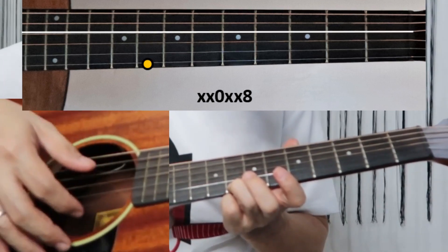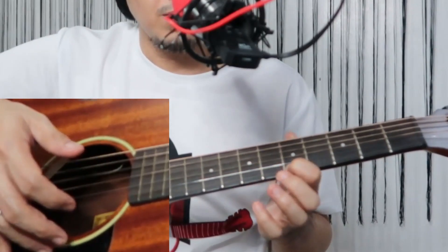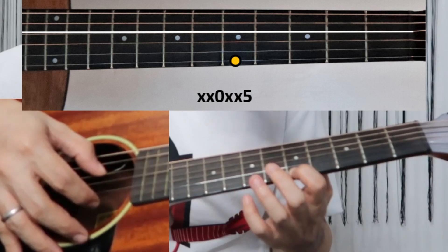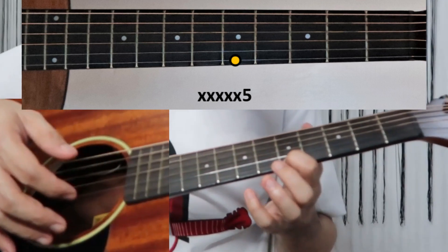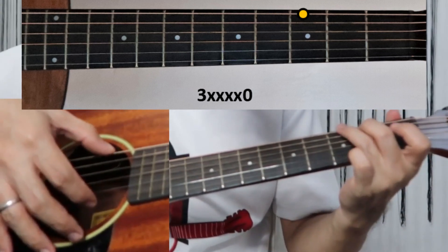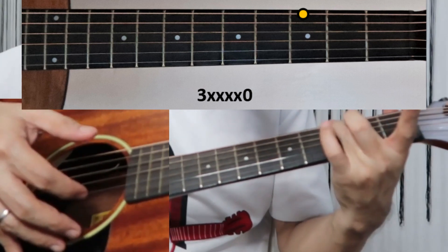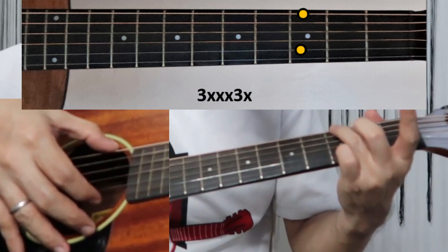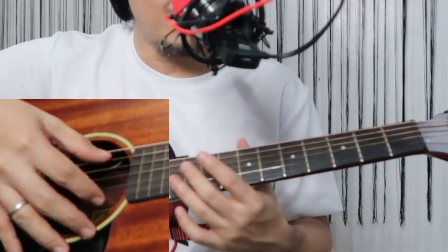Pinch the fourth string and first string — first string on the eighth fret. Then pinch fourth and first again with first string on the fifth fret, then back to eighth fret, back to fifth fret, then slide down to the first fret. Open first string and sixth string at third fret for G, and then your pinky goes to the second string third fret. Let's play that.